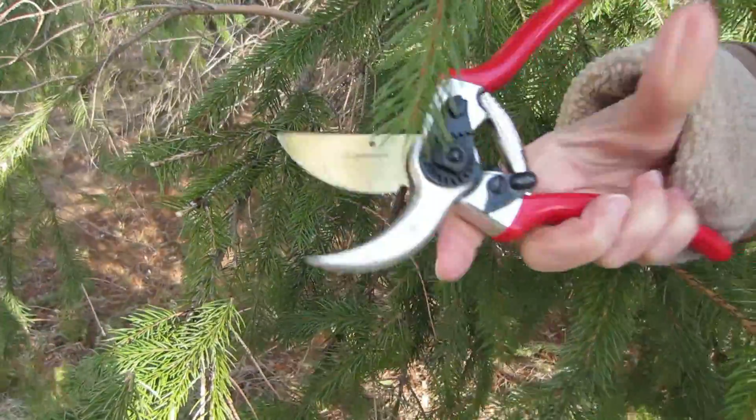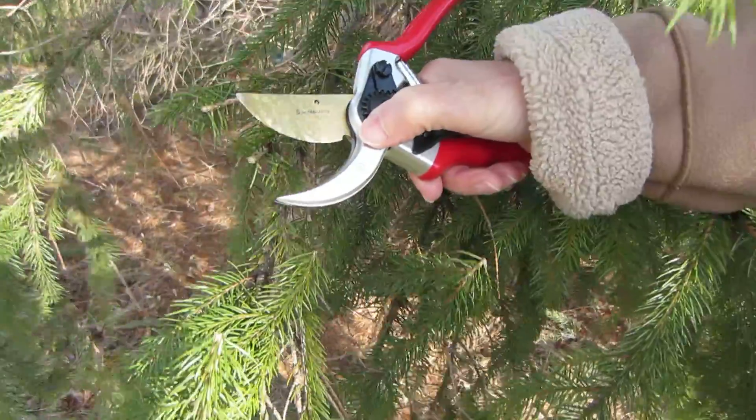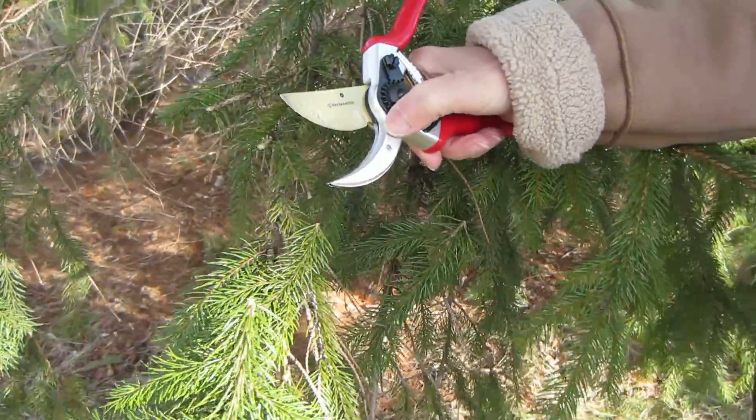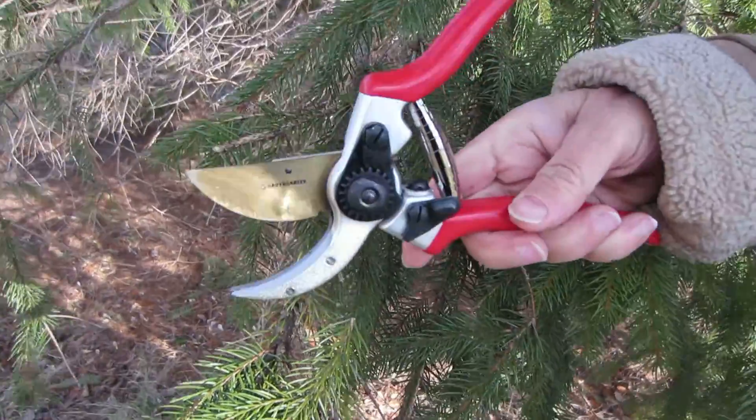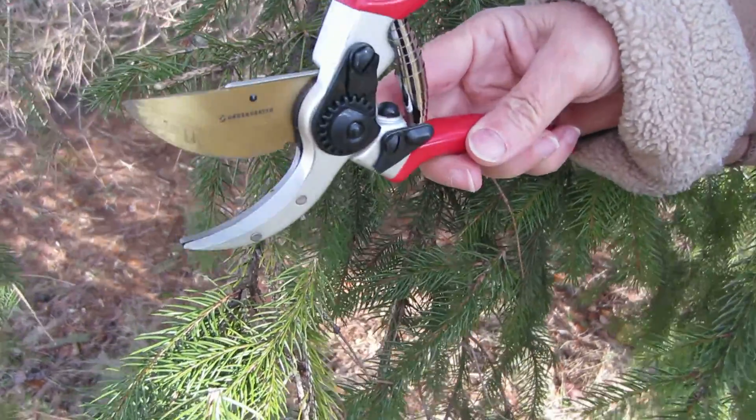And it has this little wire cutting notch in there if you want to cut wire. The cutting size of the diameter is one half to three quarter inches, or up to one inch.